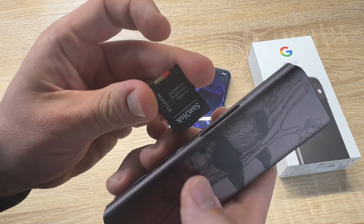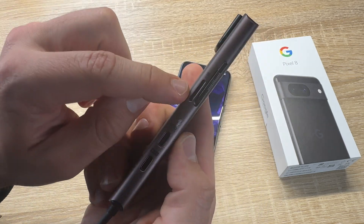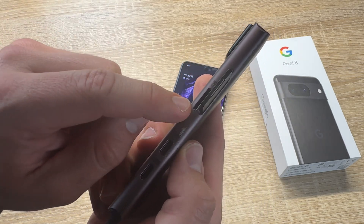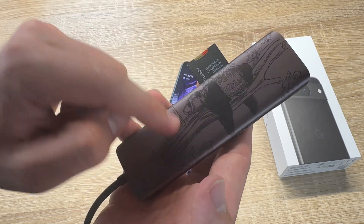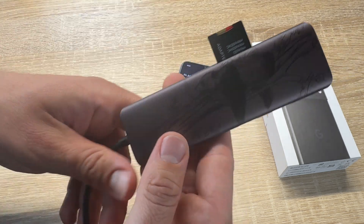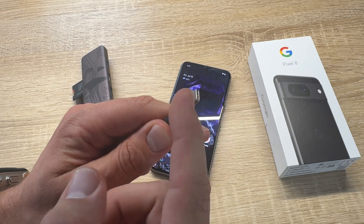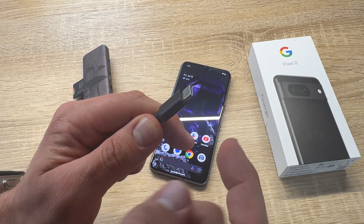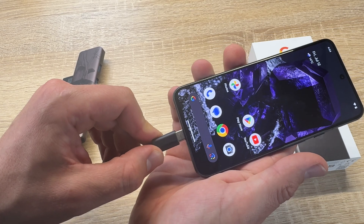We put the microSD card into this adapter, and this adapter we put into the USB hub. You can also dock the microSD card directly if it fits, but most of the time you will need such an adapter. Now, on the other side of the USB hub there is a USB-C cable.